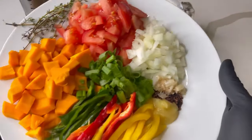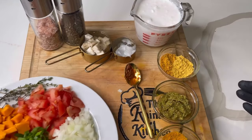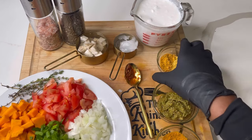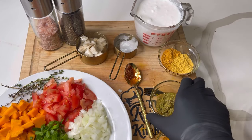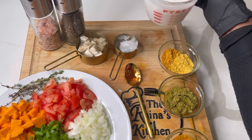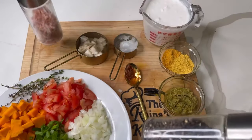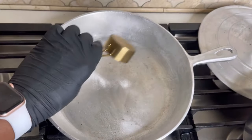I have all my ingredients right here: tricolor peppers, about a quarter of each; about a pound of pumpkin; ginger; pimento seeds; about four cloves of garlic; about two tomatoes; half an onion; a white sweet potato; coconut oil; all-purpose seasoning; chicken seasoning — you can use Easy Spice, which has no meat products; about a tablespoon of curry powder; turmeric; green seasoning; salt and pepper; and a can of coconut milk, about 13.5 ounces.